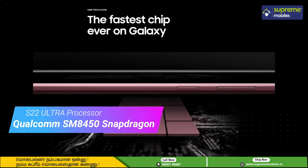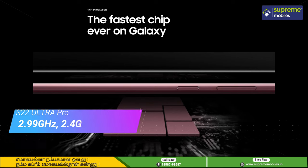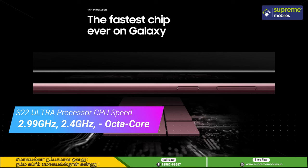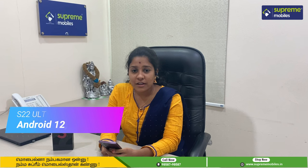As for the performance of this phone, it uses the Qualcomm Snapdragon 8th Gen processor with a CPU speed of 2.9GHz and a 4nm chipset. The OS is Android 12 with Samsung One UI.